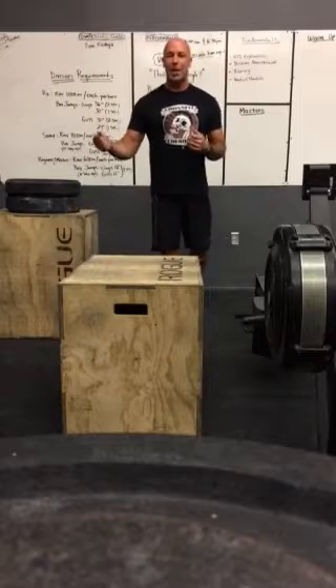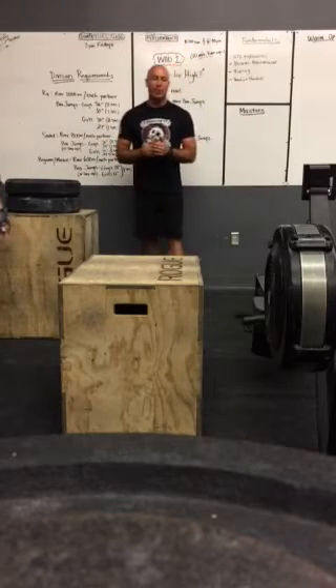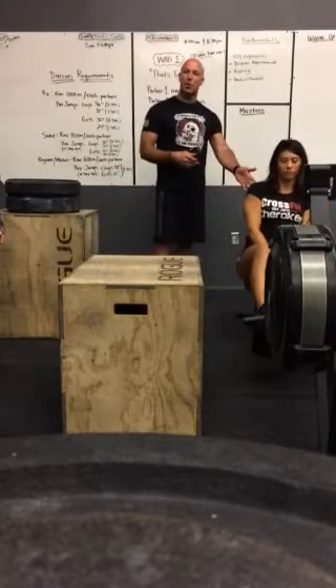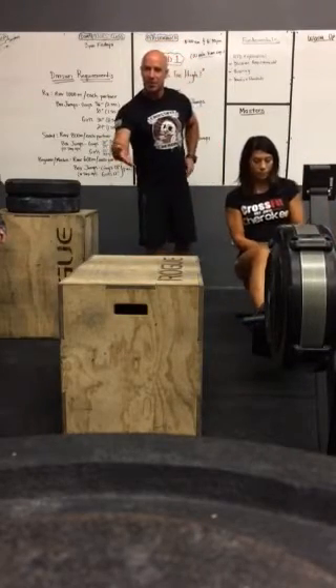Today with me I have Coach Angela and Coach Linda, and we're going to go over some of the standards of the workout. Coach Linda is going to start off on the row, and Coach Angela is going to be demonstrating some of the box jumps.